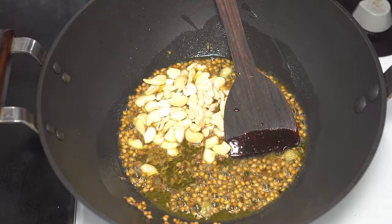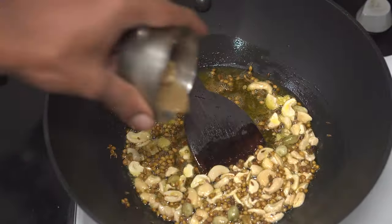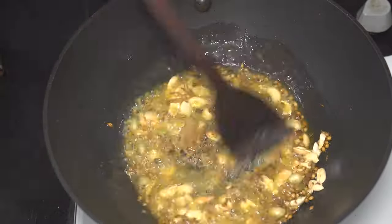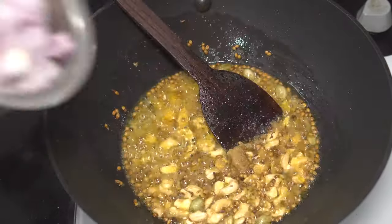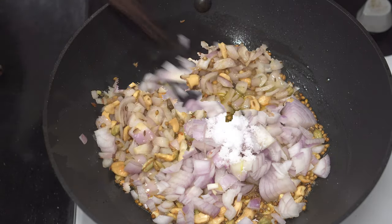For enhanced taste, add 3 tablespoons of cashew nuts and sauté for a while. Then add a tablespoon of homemade ginger garlic paste and sauté until the raw flavor is completely gone. Next, add 3 chopped onions, and to speed up the cooking of onions, add a teaspoon of salt and sauté for a while.